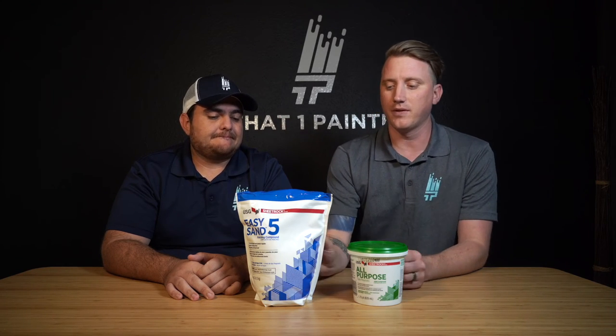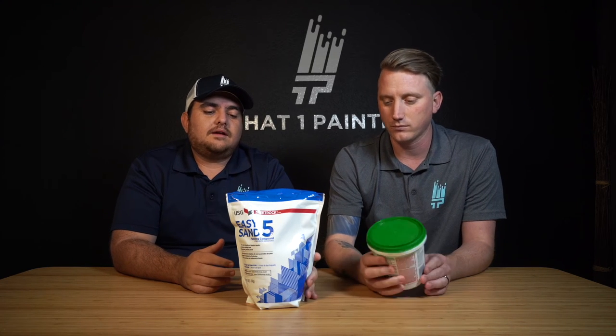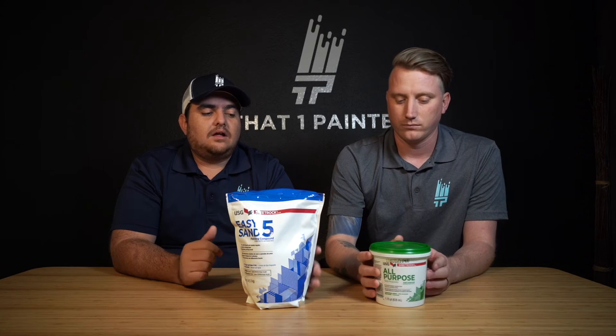On a big drywall job that's fine because you're doing the whole house or whole sections and you come back each day. But the five-minute has about five minutes of working time and then roughly 30 minutes before you can sand it. The 45-minute probably takes two to three hours to dry. So it really depends on what you're trying to accomplish. You may have to do extra sanding work, but it saves you all that dry time, so it's totally worth it.